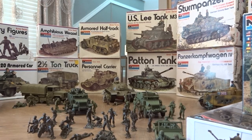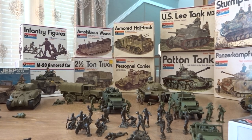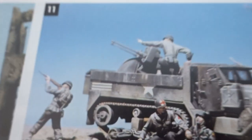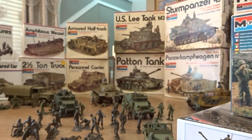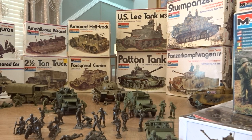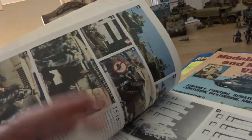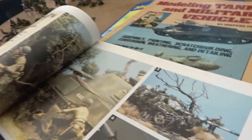Oh, there's the Screaming Mimi — that's what Shepard Payne did with the Monogram Screaming Mimi right there. And there's the Ostwind from Monogram — your anti-aircraft carrier — the half-track, the Panzer comp wagon, all in black and white. This book is well worth it if you can find it, it's got some really cool pictures in here.